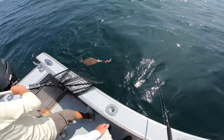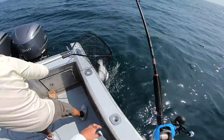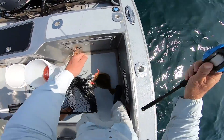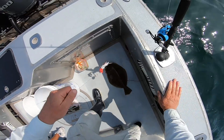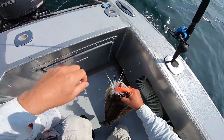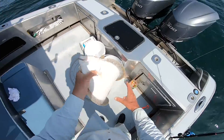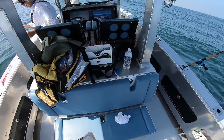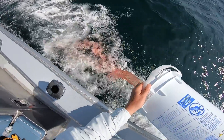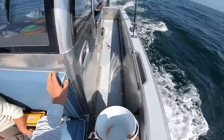There we go — beautiful, nice. Maybe that little wind shift is enough to put us on a slightly different drift. Oh, I just dumped a sea bass in there — oh, sorry about that.